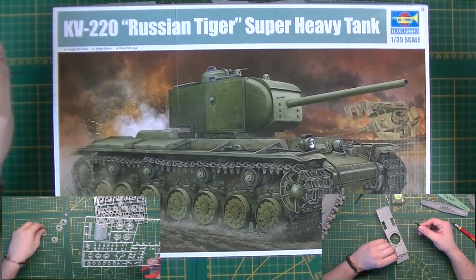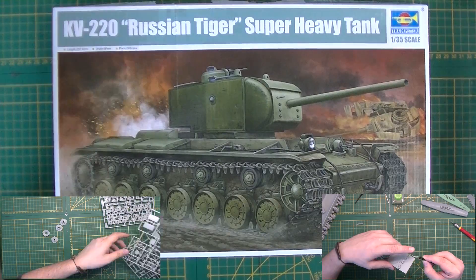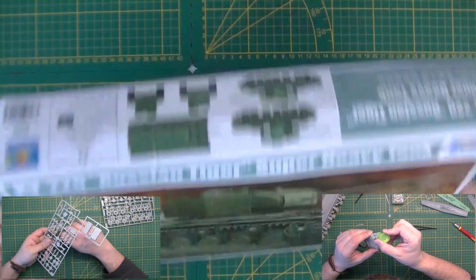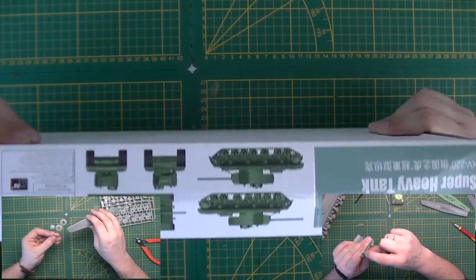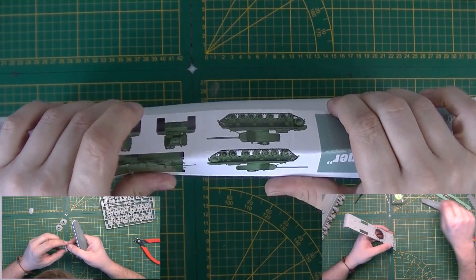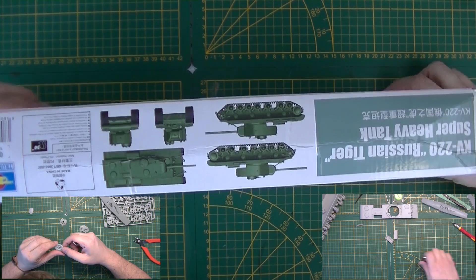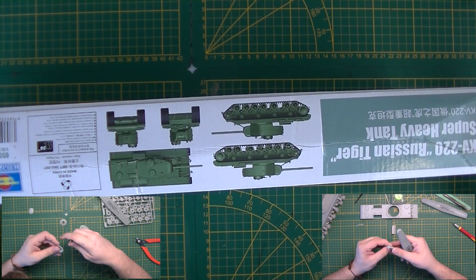This is another one in the Trumpeter KV series, so I almost don't even have to review it because I probably know all the parts already — it will be a good kit. I also have to give a sarcastic thank you to the postal services around the world for absolutely squashing the box. It was well packed, but I'm guessing they shipped an elephant with it and put it on top of the box, but stuff happens.